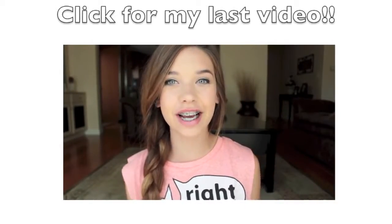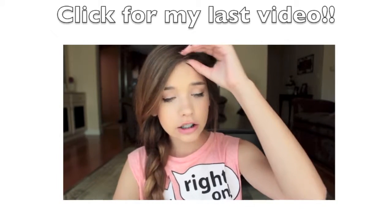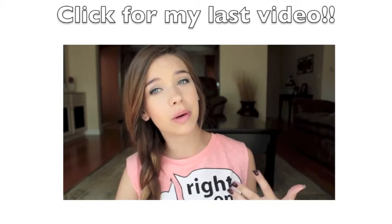Hey guys, it's Amanda, so today I'm doing a really fun tag. It is the common white girl tag, so I'm pretty much a common white girl.